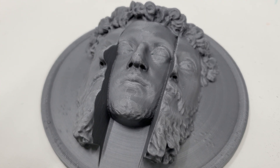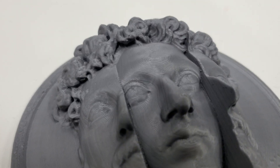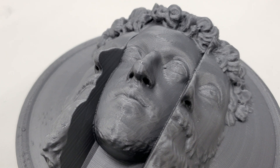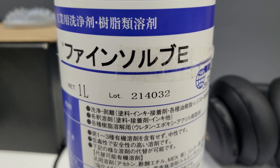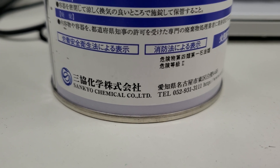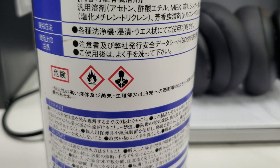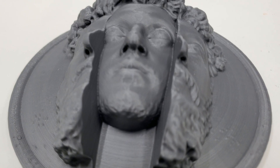I found this chemical that works for smoothing PLA. Here's the before smoothing — this is just a 0.2 millimeter 3D print. The chemical I use is called Finesolve E, from Sankyo Chemical. They sent me the material data safety sheet when I asked. It's moderately non-toxic compared to other smoothers, and I think it's the only smoother I know of that works on PLA.